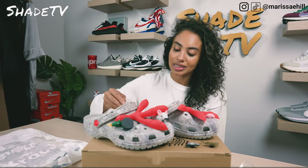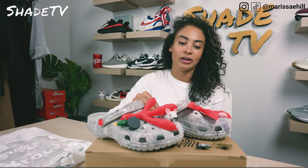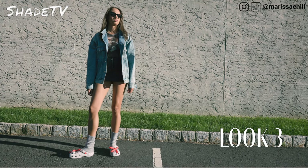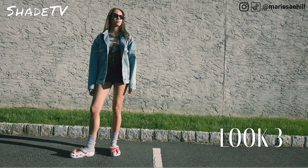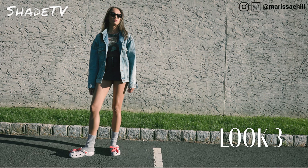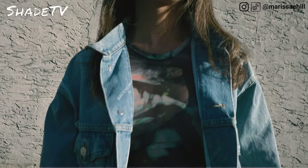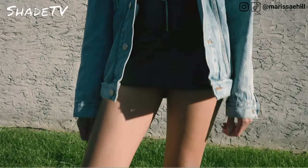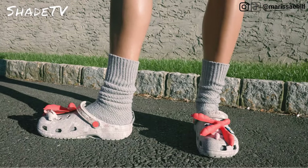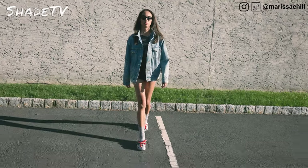For the last and final look, I decided to wear an abstract multi-color shirt with some leather shorts. I think that leather and black goes great with these, and then I decided to wear a denim Balenciaga jacket as a layering option.